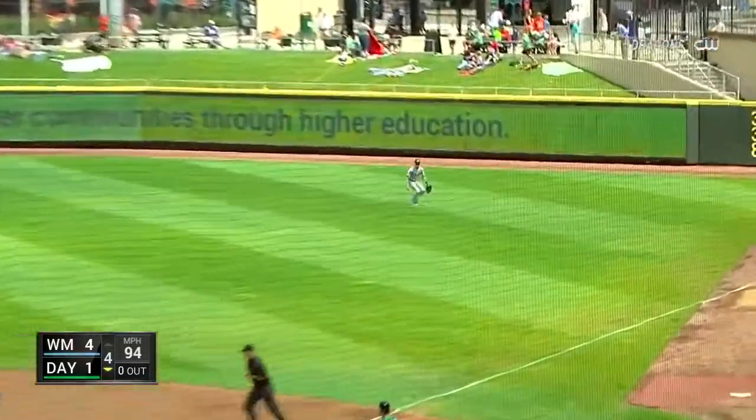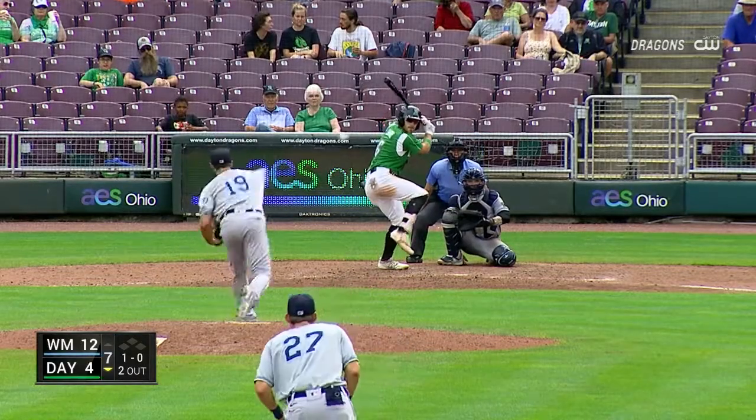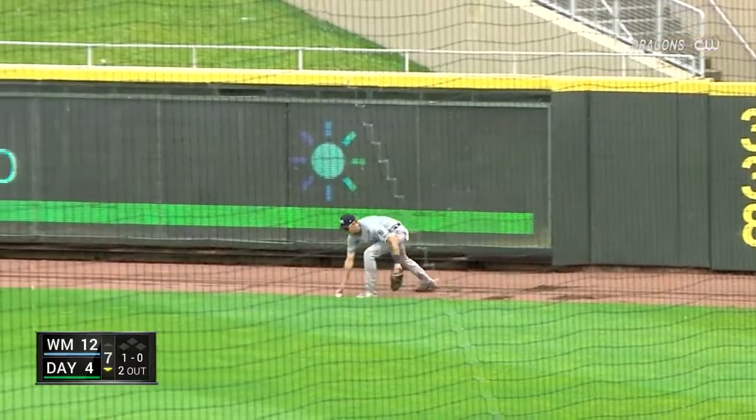Line drive right field — that's a base hit. We Are Family Pirates, beat the Reds in the '79 National League Championship Series. Here's Cianni drilling one to right field, that's going to go to the fence. He's going to get at least two out of this — he'll stop with his third hit of the game.